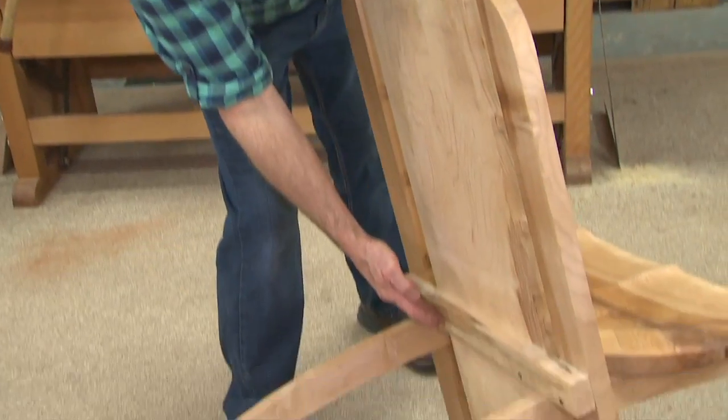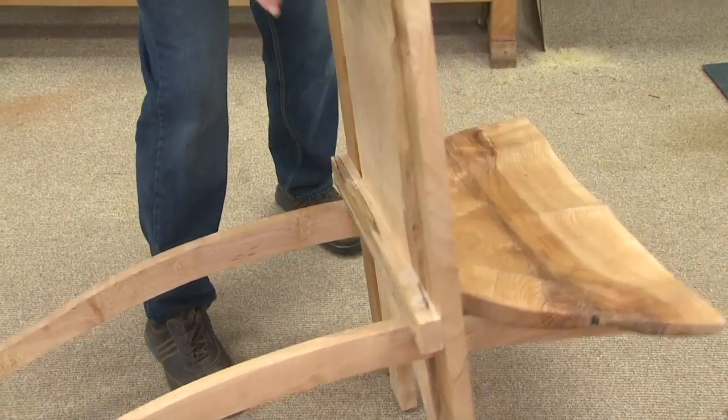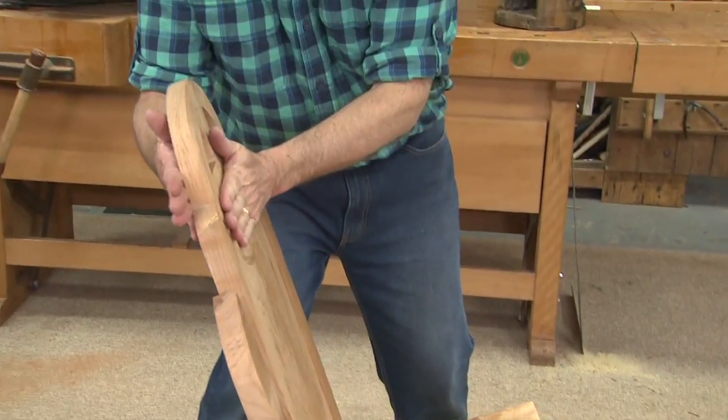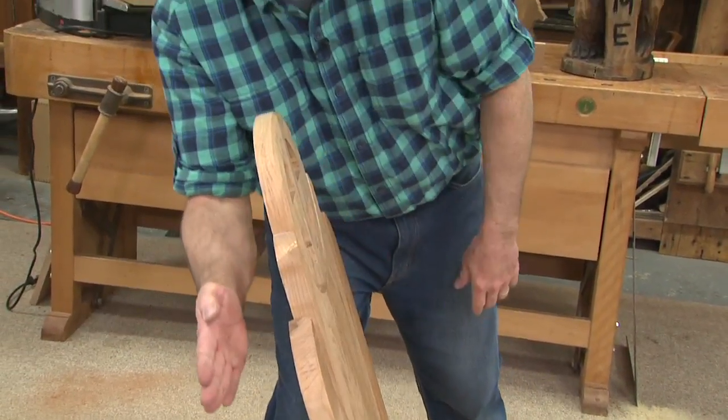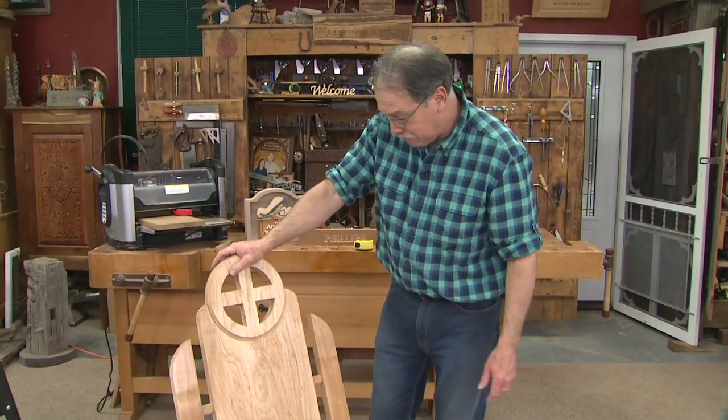All you need to do is move the cross brace up ever so slightly — about 3/8 of an inch — and that will allow the back to ease on back about that far. These are fun projects to build.